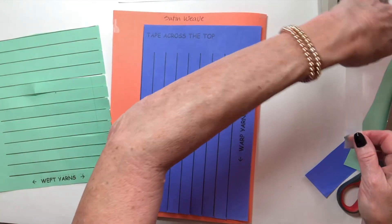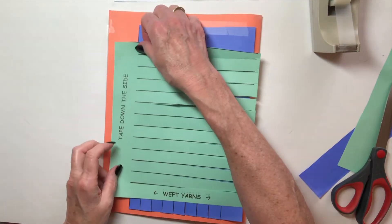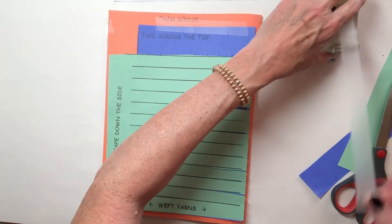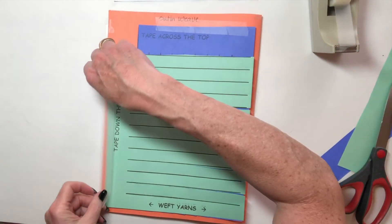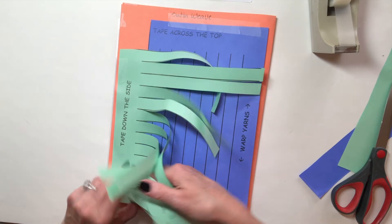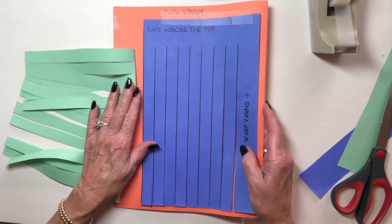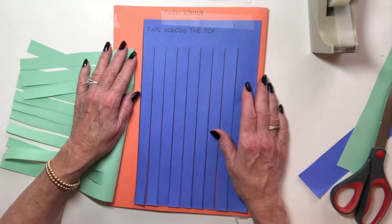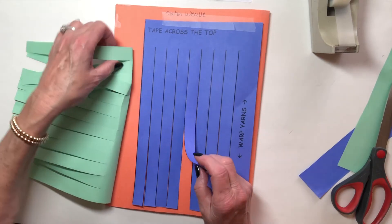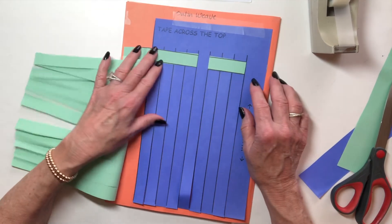I'm going to tape across the top of this satin weave and tape down the side. Again, make sure you're lower than the tops of the cuts and within the cuts of the weft yarns. I'm going to fold these back. In order to do a satin weave — which is a very fragile type of weave you wouldn't use on fabric needed often because it can snag — we're going to go across four and under one, then across whatever's left and underneath the frame.